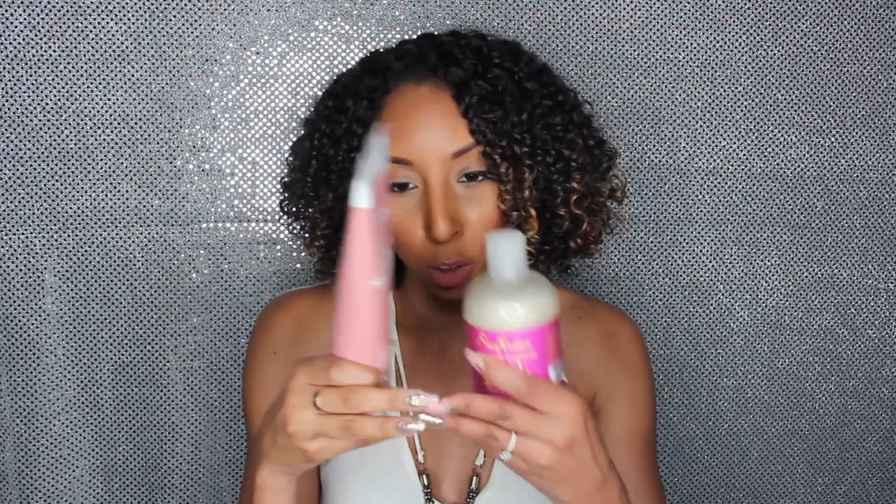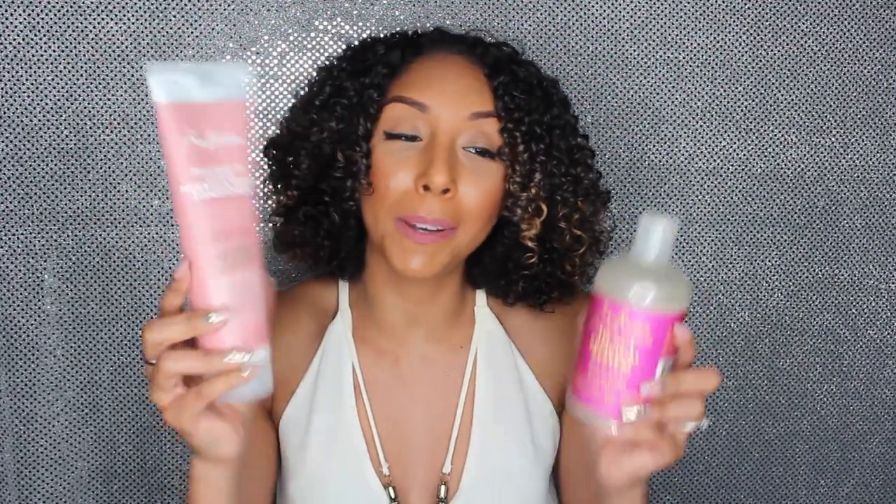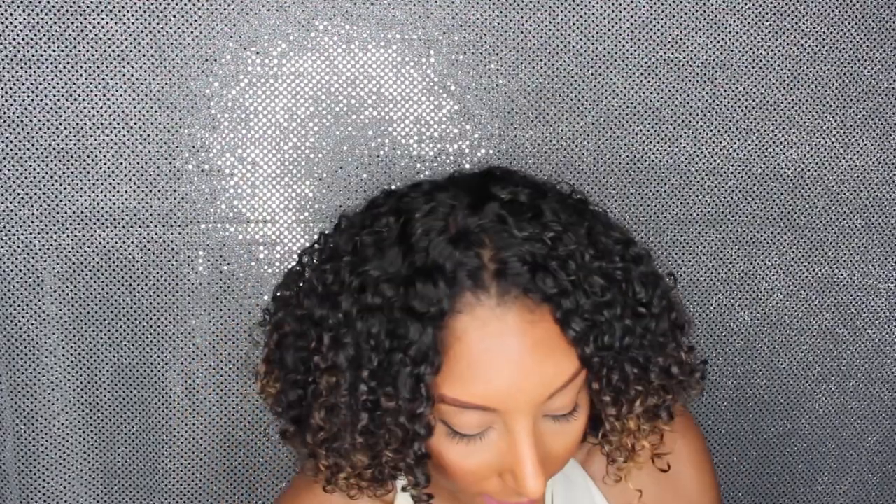Now although the new bottles are much prettier and sleeker, the old bottles do contain more product. This new bottle is 10.3 fluid ounces while the old ones are 13 fluid ounces, so you're losing about three ounces with the new bottles. According to the website, their old conditioner bottles are $10.99, so if these squeeze bottles are $8.99, they did account for the size difference and made them a bit cheaper. If you see both in stores, leave me a comment and let us know if the prices are different. But that's the only difference, and honestly if I had to choose, I'd buy the squeeze bottles.